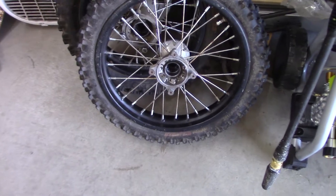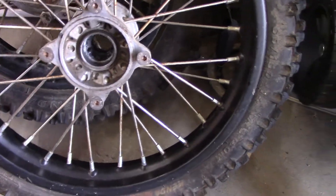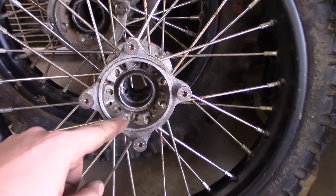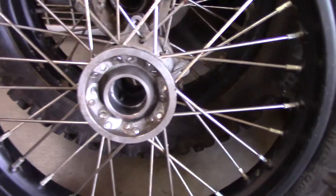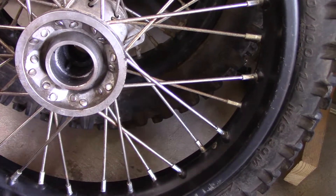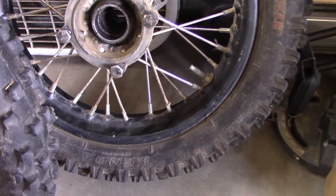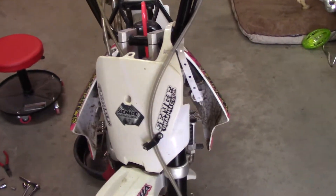Here are the front wheel bearings — they were very difficult to get out, so let me explain how I did it. I pre-soaked them with penetrating oil — Kroil, K-R-O-I-L — you can get it from McMaster-Carr. I soaked it for a couple hours, then heated up just the aluminum with a torch, flipped it over, and hammered it out with a punch. I did that for both wheels. It took patience, but it worked. These tires seem okay.